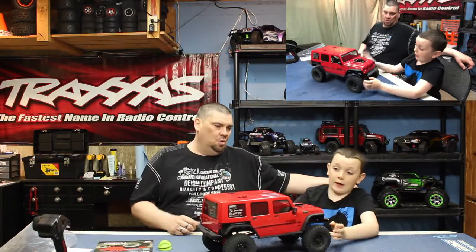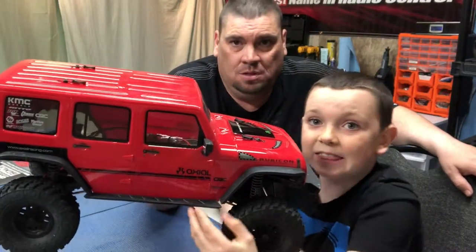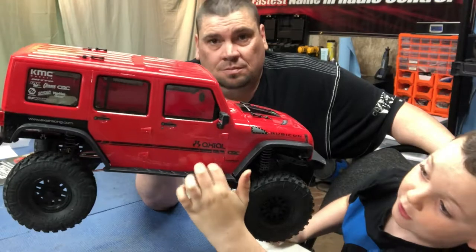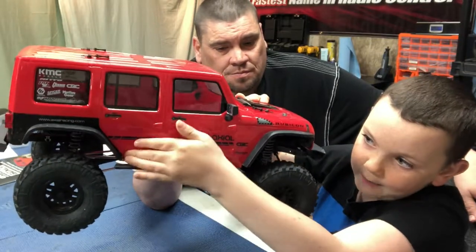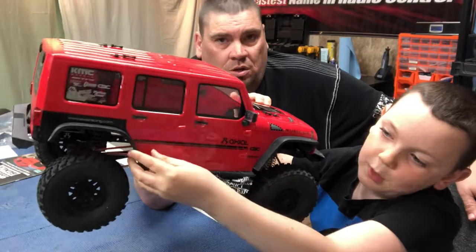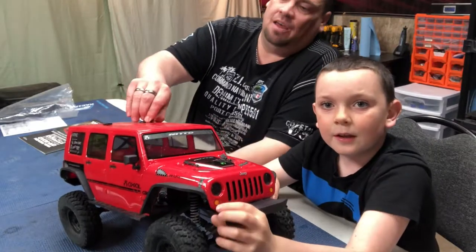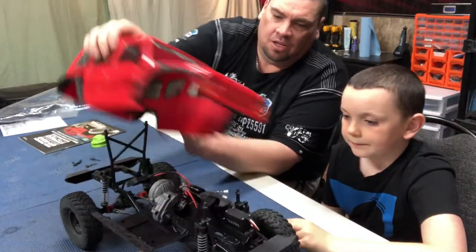One disappointing thing - the rock guards. The body itself is flexible, which is okay, but the rock guards don't extend very high in the back, so if I had to change one thing right now it would be those rock guards. Also, you probably can't see easily, but there are lights behind these little orange stickers - the stickers make the white lights appear orange. Good point - that's actually really clever.